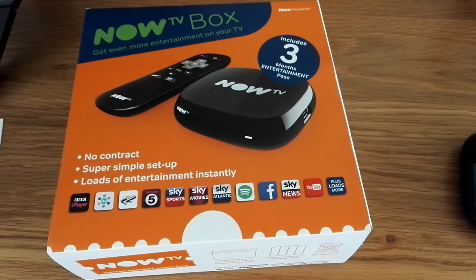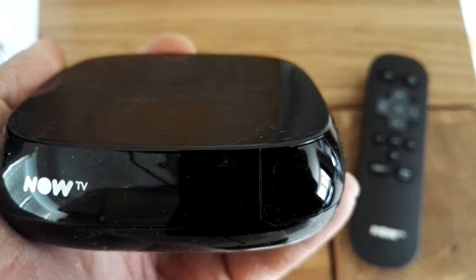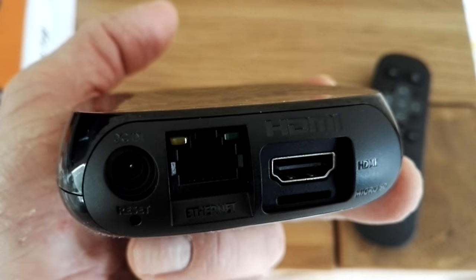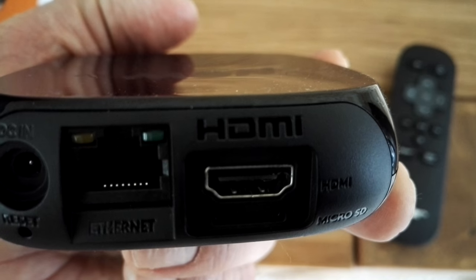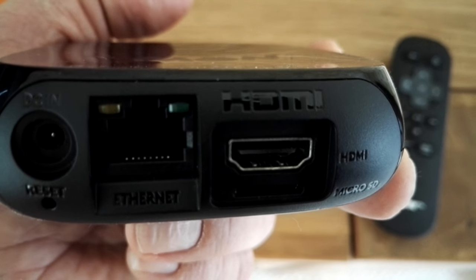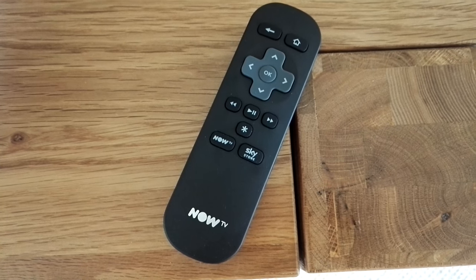This is the actual Now TV box — very compact, as you can see. On the side it has an HDMI port, which is really useful, and on the back you can also see an HDMI port. You've also got an Ethernet LAN (local area network) cable input there, and the power lead. You also get the remote control with two triple-A alkaline batteries included.